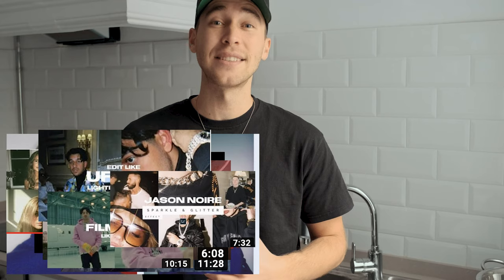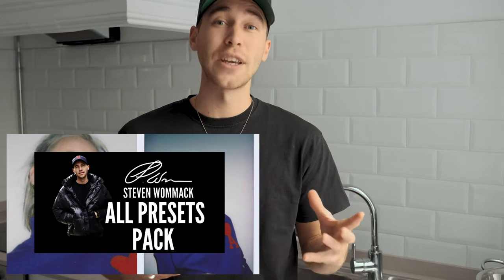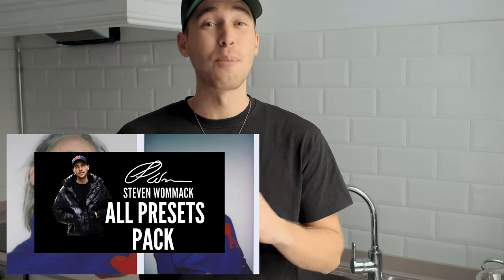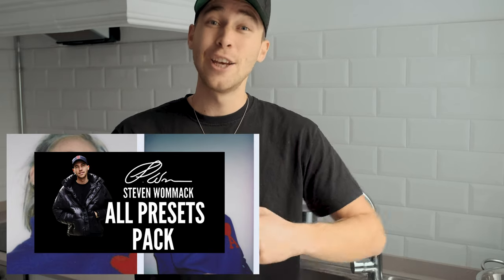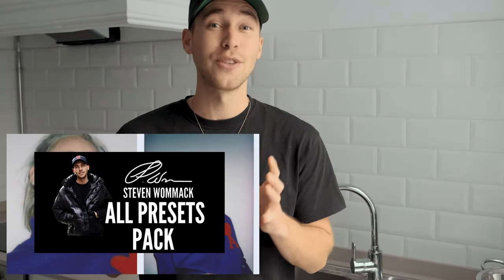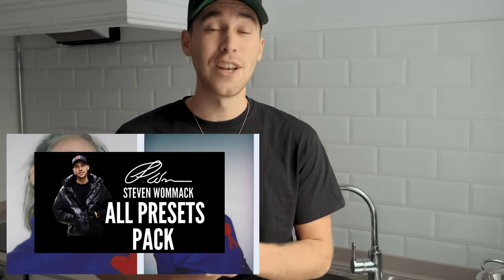I've also created a preset on exactly this look — it's on my website, the link is under this video. It's in the all presets pack with now over 150 presets that you can just easily paste to every one of your pictures to make them look great. And to all of you who already have the all presets pack, you can start working with this preset right now. The rest of you, I really recommend the all presets pack because once you buy it, you'll get new presets on a weekly — at the moment, even daily — basis. It's a great deal and it's going to be a growing presets pack. Make sure to check it out; the link is under this video.